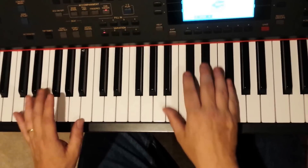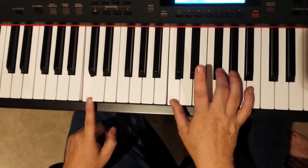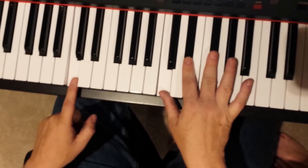So it's F-sharp, B, C-diminished — which is C, E-flat or D-sharp — and F-sharp, and back to B.